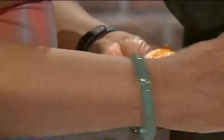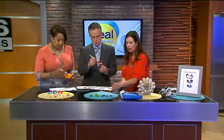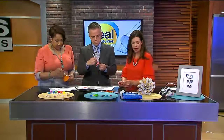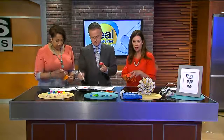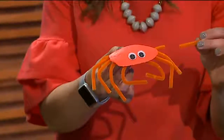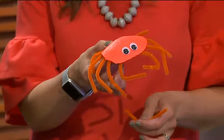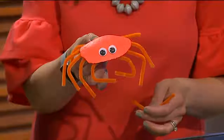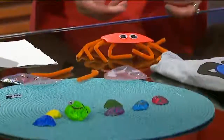So now you have something you can do. Once the paint dries — might take a couple layers — this is ultimately what we're going for. You can use those pipe cleaners and the googly eyes, and you have this cute little crab that you can put out for the kids. So now you've done something fun and creative.